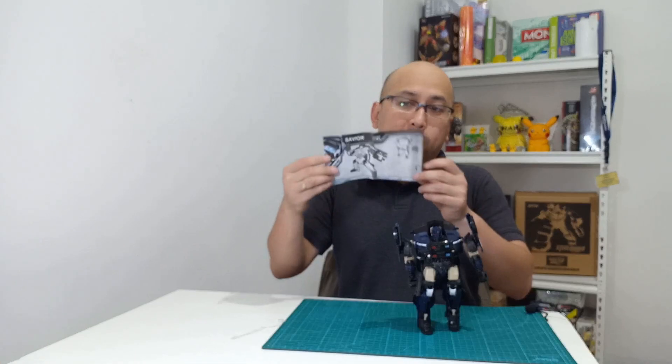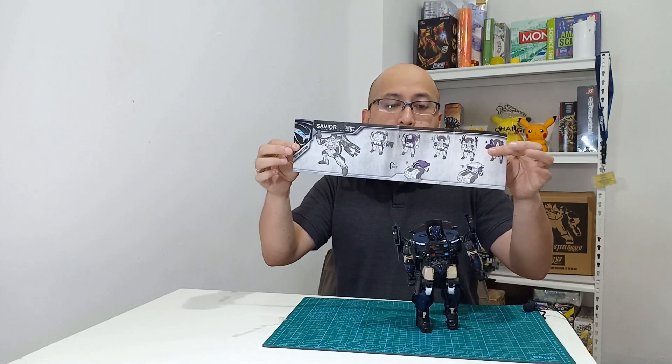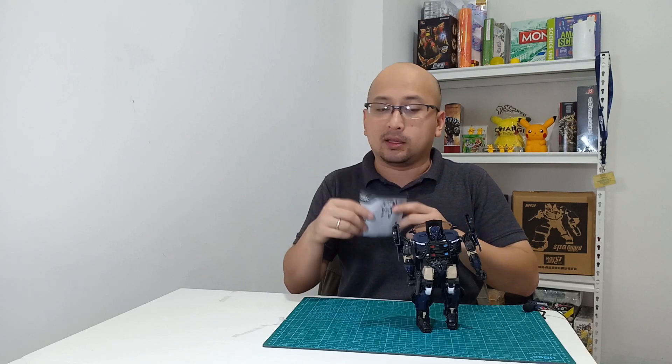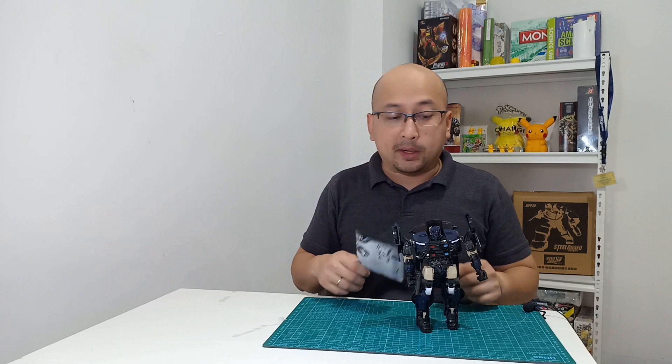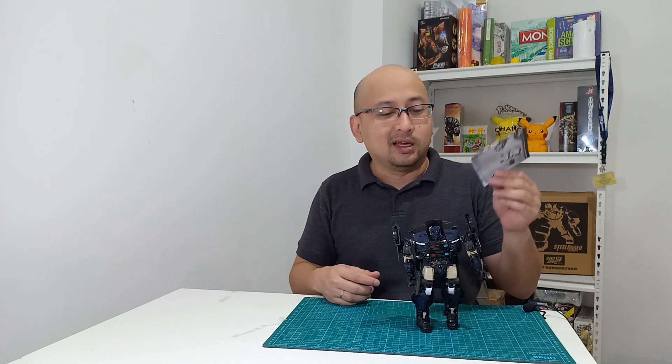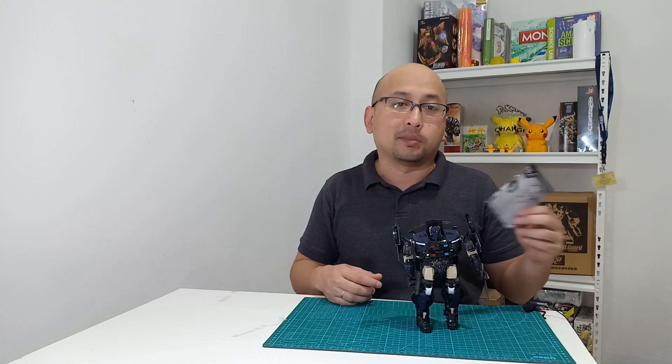Oh iya, hampir aja lupa — dia buku petunjuknya ini gampang banget, ada 12 langkah, cuma segini. Jadi menurut gue, untuk anak-anak atau hadiah, ini oke banget karena harusnya gampang banget. Tapi kalau menurut gue pribadi untuk koleksi, mendingan ini buat hadiah sih — karena ini mainan anak-anak banget. Oke, sampai bertemu — kita akan coba transform setelah ini.